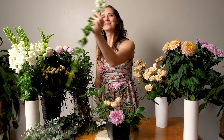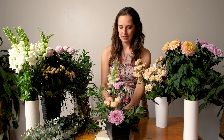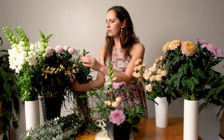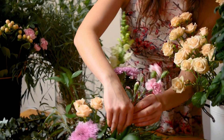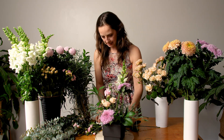Let's add a snapdragon for some cool movement. I'm placing it just behind the disbud mum, and look at the cool textures and movement we have now from these different flower types. Now I've got a lot of space in the middle to fill in. I'm using mini carnations to fill those spaces, and hypericum — which is super cool because that berry look gives amazing texture that I love in arrangements.